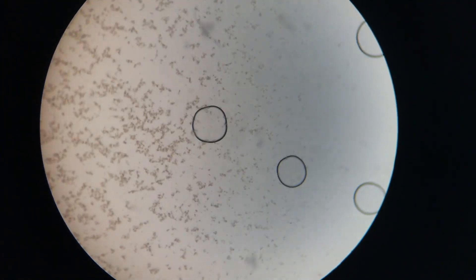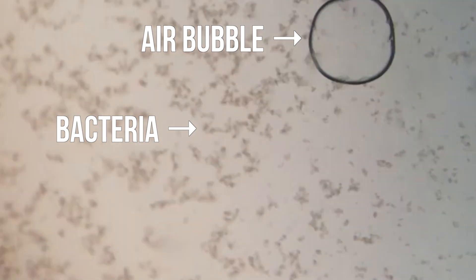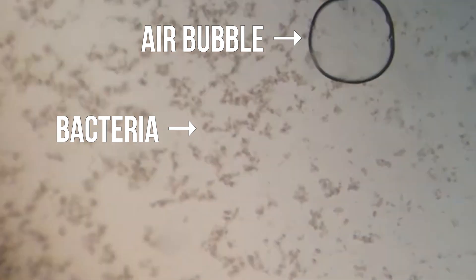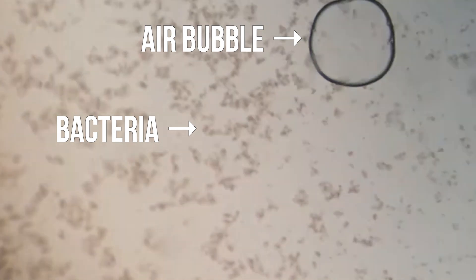Kaffir is a probiotic drink, meaning that they add ABC bacteria, or probiotic bacteria, to it — you can see them here. Probiotic bacteria is bacteria that helps us digest food. Learn more about it in my yogurt under the microscope video, which is linked in the description below.